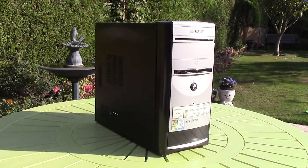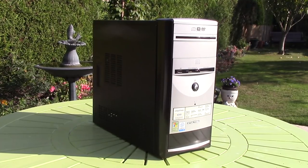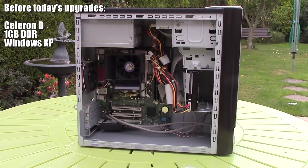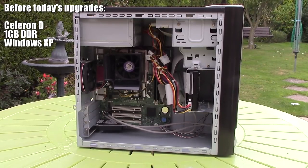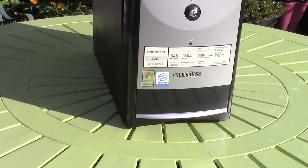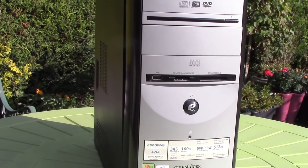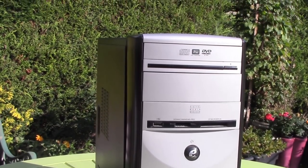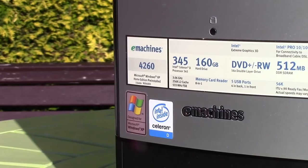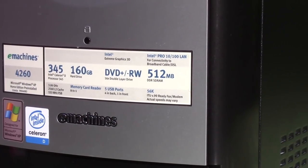Hello everyone and welcome to another video. The other day we restored this old eMachines system to its former 2005 glory — I found it cheap and it just needed a few bits to get it working again. Today it's been overhauled once more and modernised a little bit, turning into something that could potentially be a more powerful and capable gaming system, but for now it's an example of what can be done to an aging PC on a tighter budget. Let's take a look inside and talk about why you might want to do this before putting it to the test.